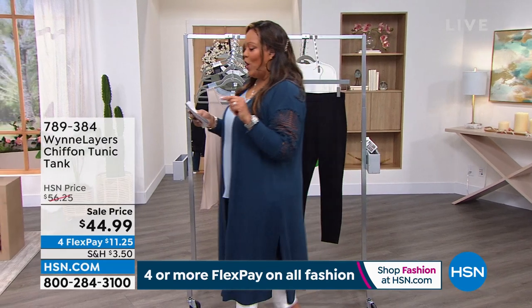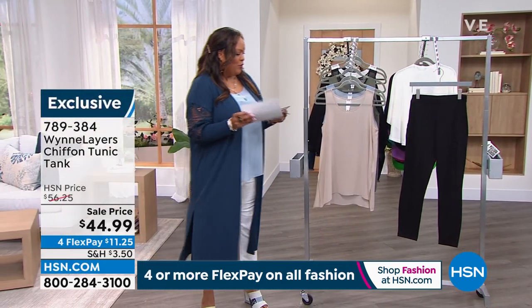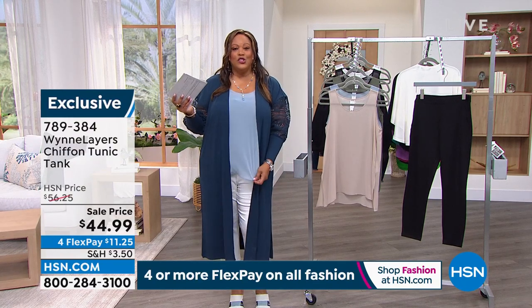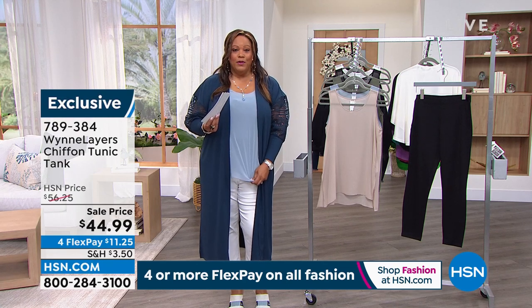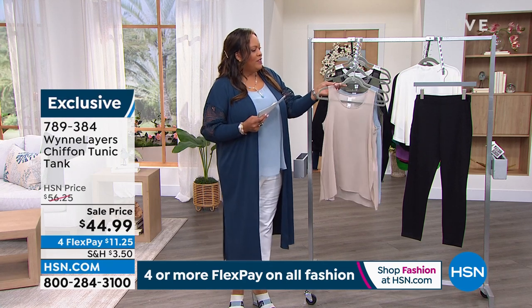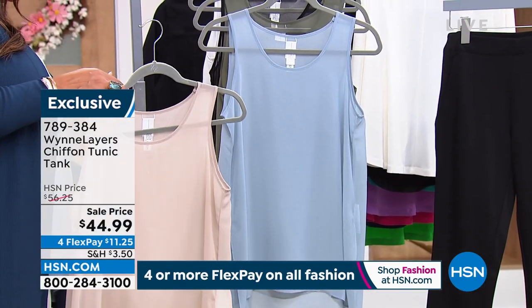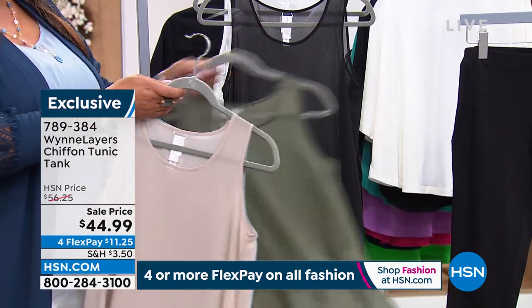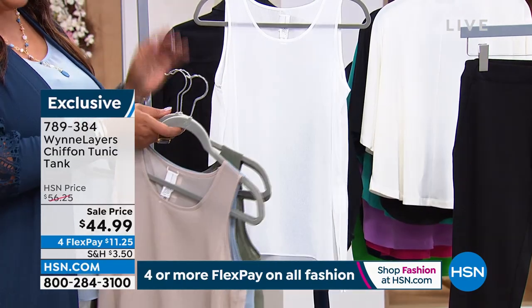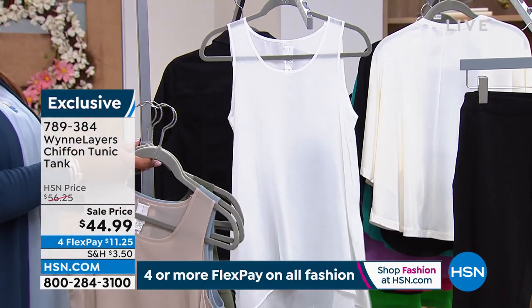I also want to welcome Marla Wynn — we have a wonderful chiffon tunic tank that is so dreamy. You want things that are light and floaty. I'm wearing the faded blue. We also have gorgeous sand, olive gray, black, and cloud. Look at how beautiful and dreamy this is — $44.99. This is one of those Marla Wynn Layers staples — every time you buy Wynn Layers, you'll match it back with anything in the Wynn Layers line.